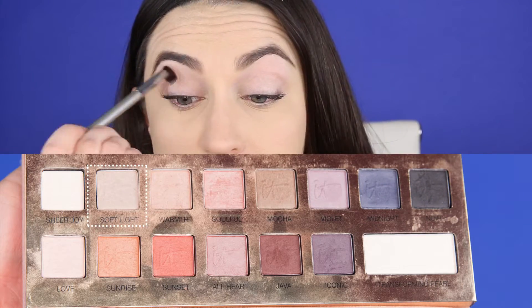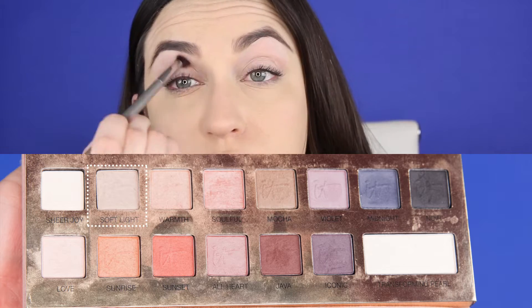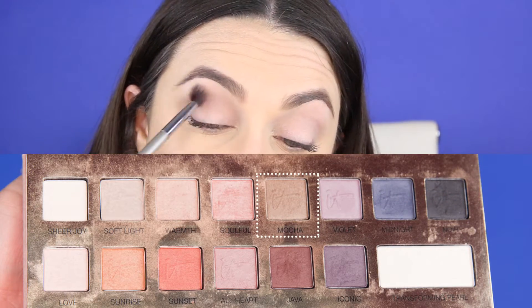First, starting to define the crease with the color Soft Light from the IT Cosmetics Naturally Pretty palette. This color is not going to make a huge impact — it's not going to be a big difference — but it will help us out in the next step. I'm grabbing the color Mocha, which is probably three shades darker than Soft Light, and I'm further defining the crease with that, really pushing it into the eye socket.